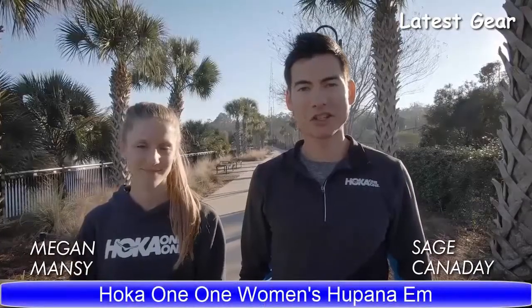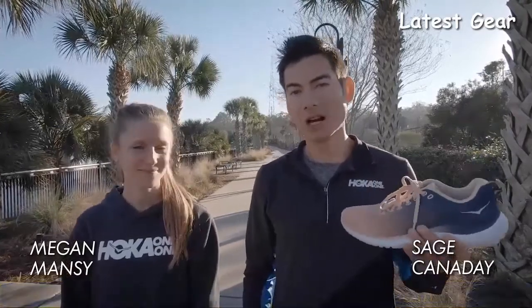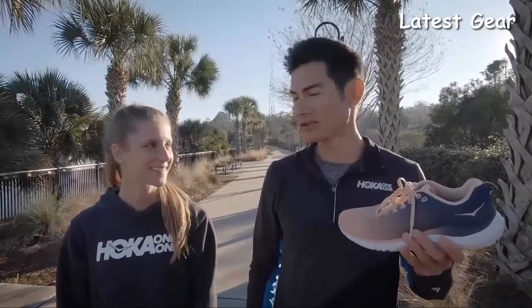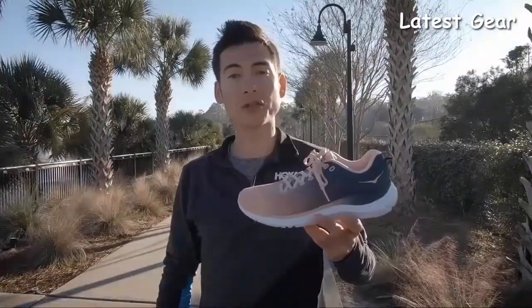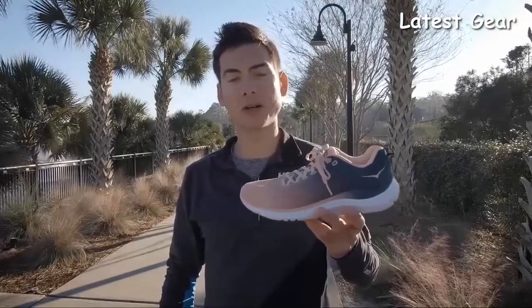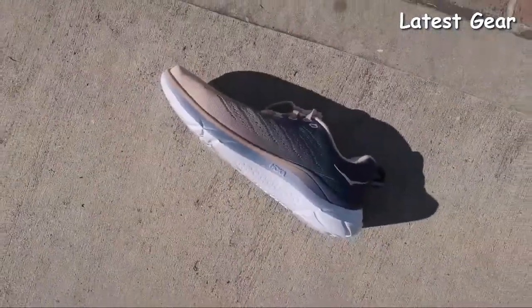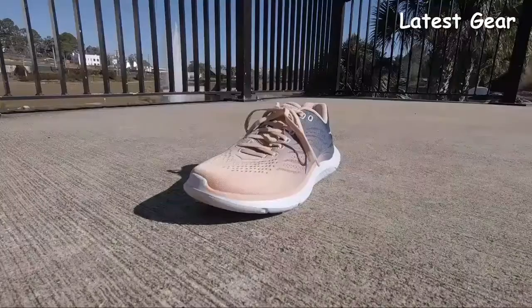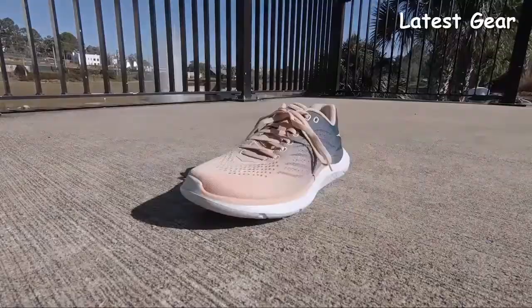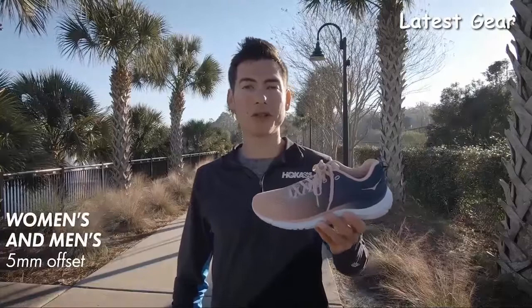Hoka One One Athlete Sage Canaday here. Today we're going to talk about the Hopana EM. I'm joined by Hoka athlete Megan Manzi, who runs the 1500 in 4:08. The Hopana EM is a great addition to the Hoka One One Hapana family. It's a very versatile shoe — it's definitely meant for the everyday athlete, from heading to the gym to going out on casual jogs or running errands around town. The Hopana EM has a 5mm offset in both the men's and women's version.